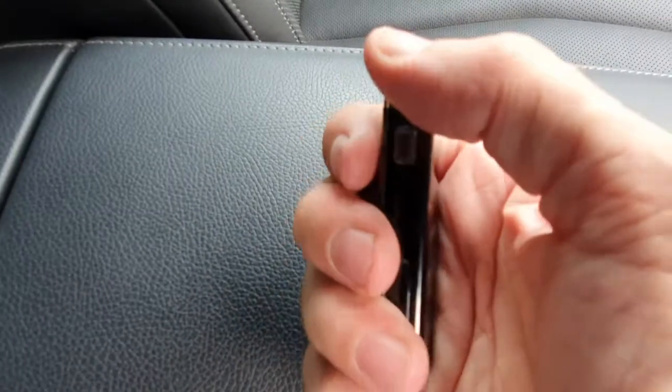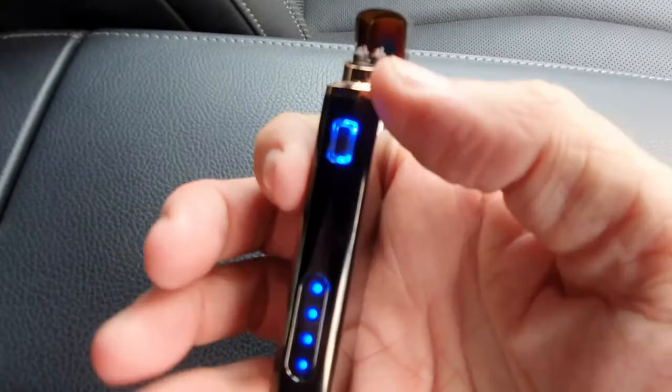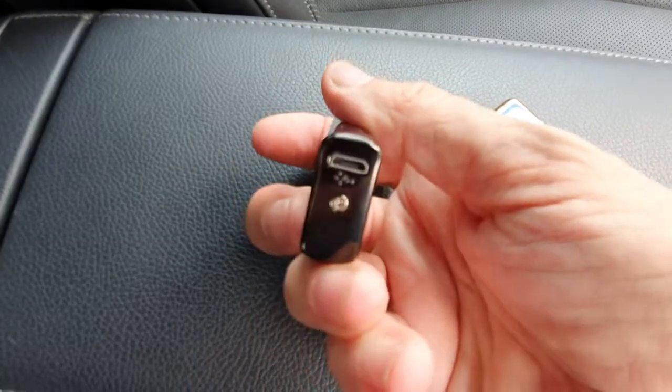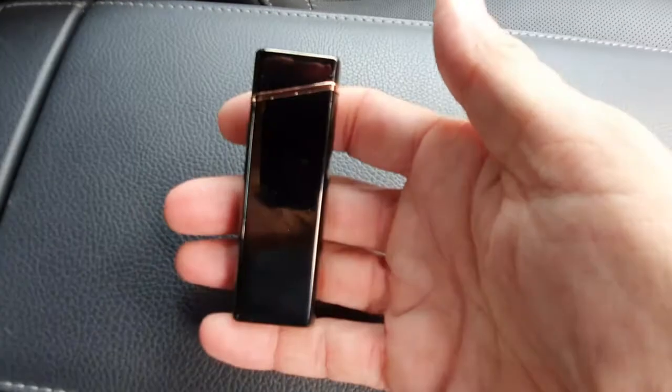Just to show you again: when you open it, the charging lights come on to show that it's got a full charge. That's the button you press to turn it on, and to charge it, on the bottom there you've got a micro USB port. That's it.